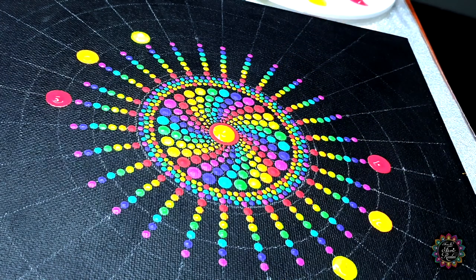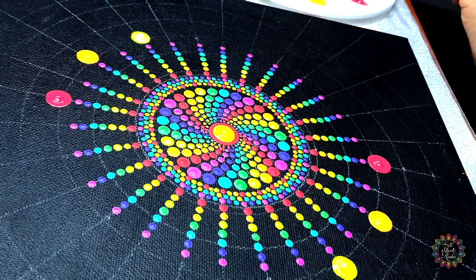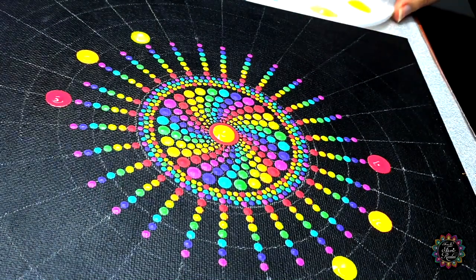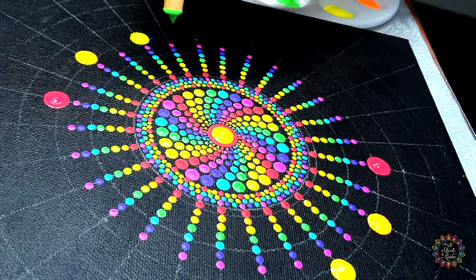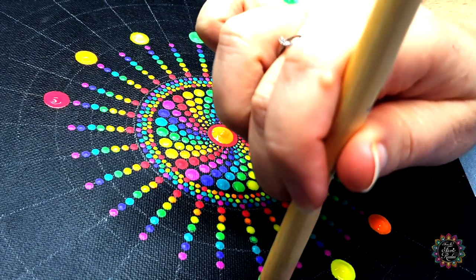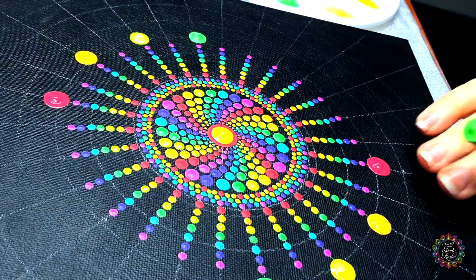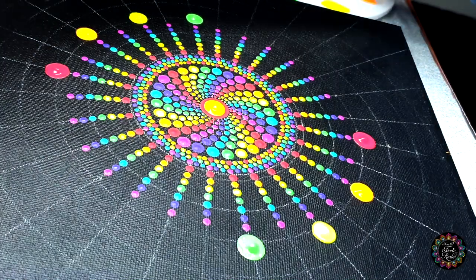Don't you guys just love the rain? I think the best time to dot is with rainy weather — it just has this magical essence to it and everything is just so fresh. Then moving on to color number four — same thing, skip a line, dot a line — and then the same on this side. Just continue that with the rest of the colors.